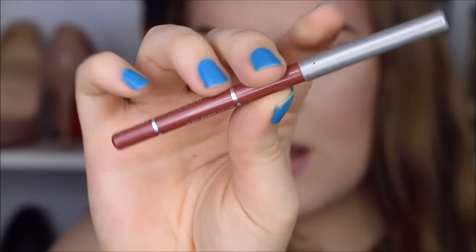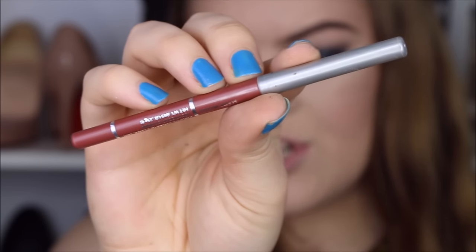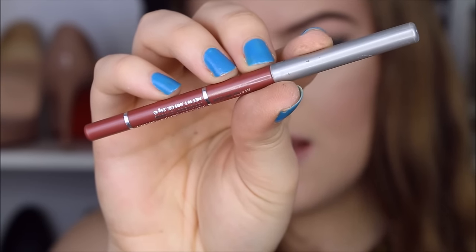I'm going to do my lips. I'm going to use my favorite lip liner for a nude lip, which is Jordana's Tawny lip liner.